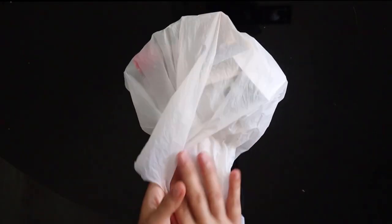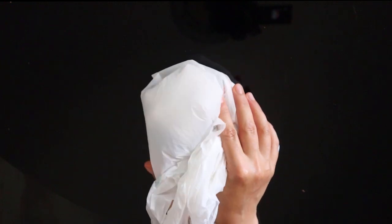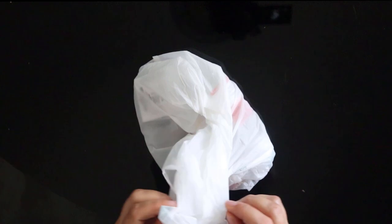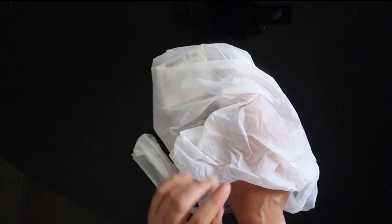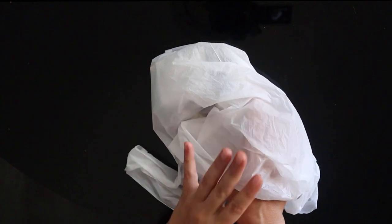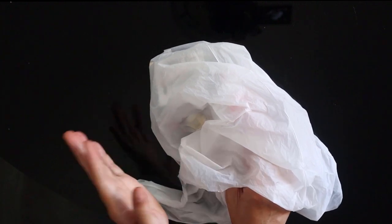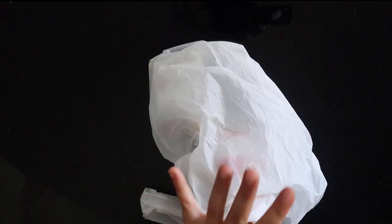Everything I purchased — all the goodies — are here in this small bag and I'm really excited for all of them, but especially for one thing that is actually not in this bag. I'm going to show it to you at the end of the video because it's going to take up a whole video by itself. But let's see what's inside the bag first.